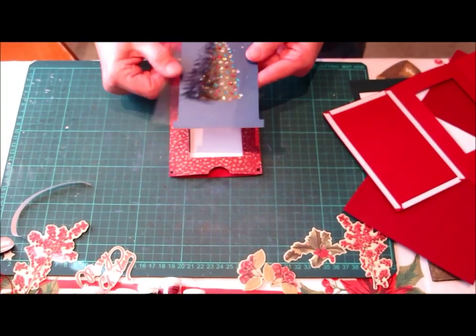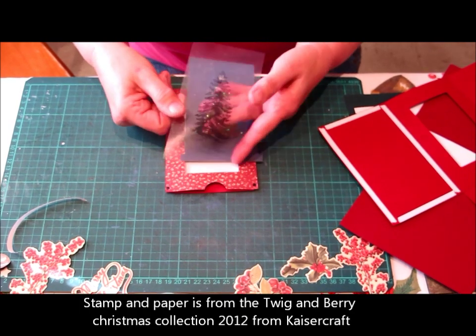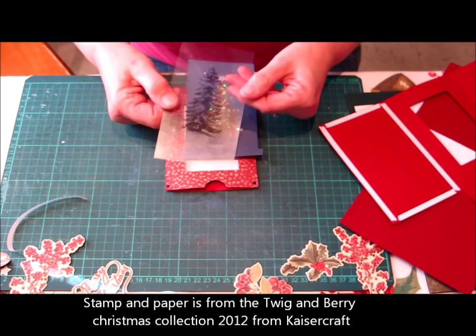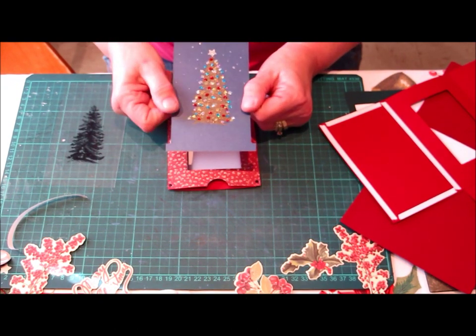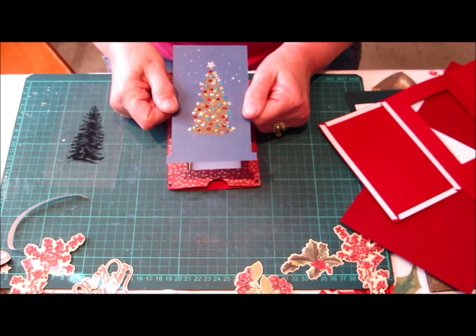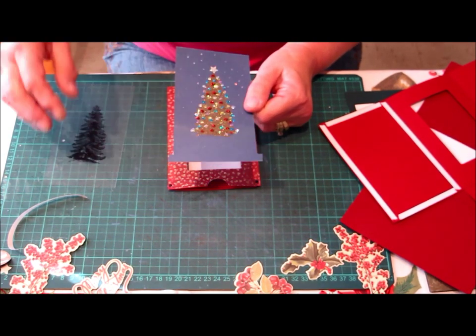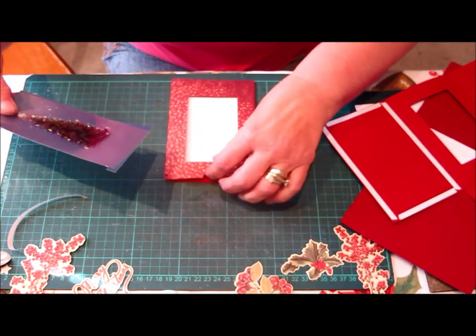This is the image I am going to be using today. We have stamped with stays on, on an acetate sheet. Then we have used gold glitter embossing powder and glitter to make the image of the card. We are just going to put them together and make sure they fit.